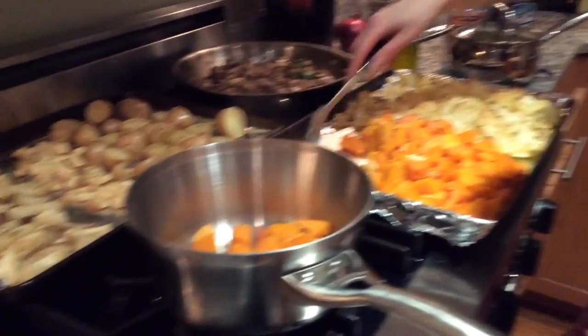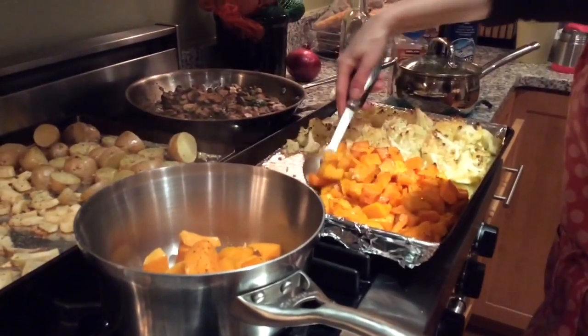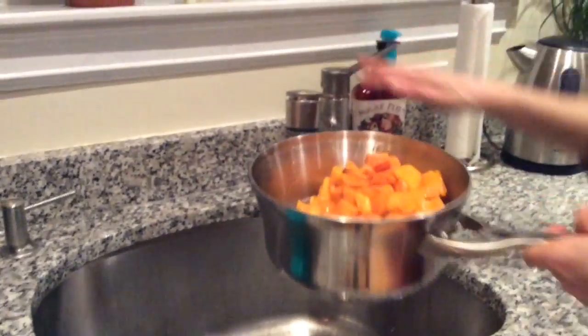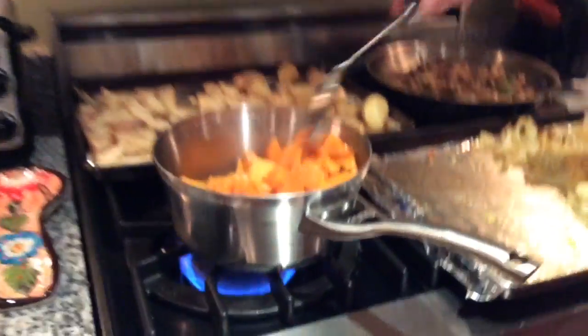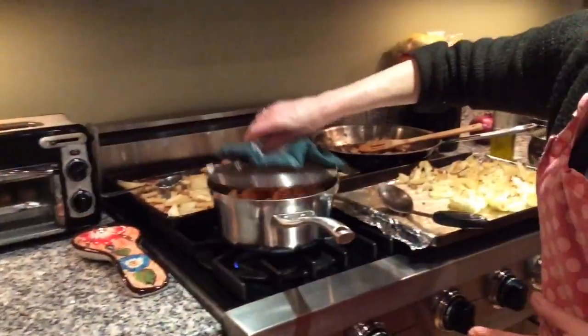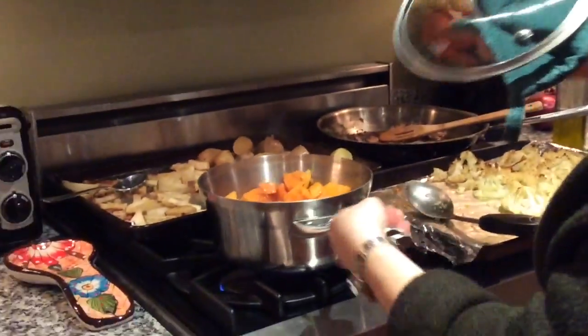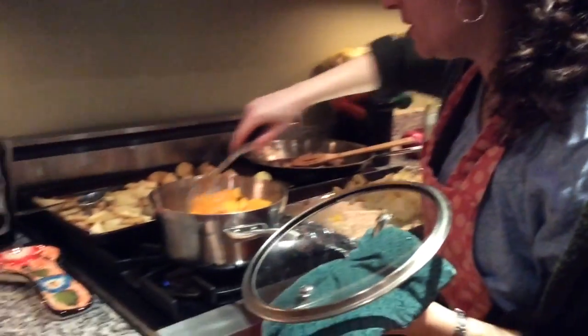I'm adding nutmeg, salt and pepper, then I'll blend it to make a puree soup. I put the squash in the pot, add about a cup to a cup and a half of water, cover it, put it on high and then lower it. Once it's boiling I turn it down to medium low until it softens up.